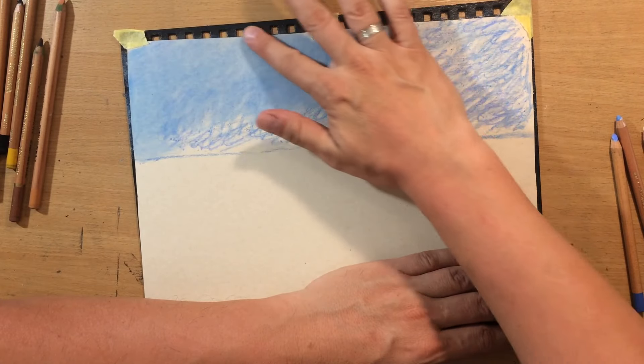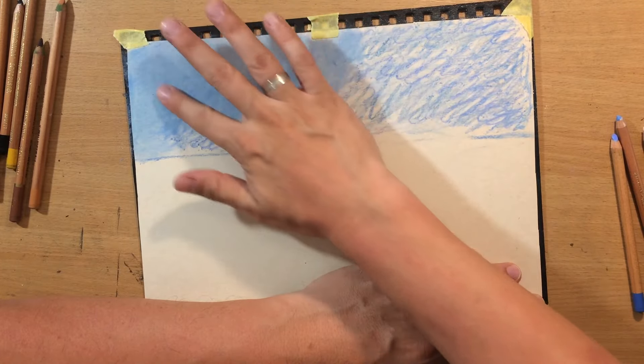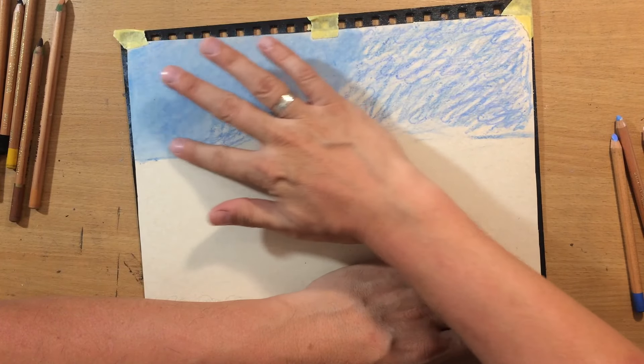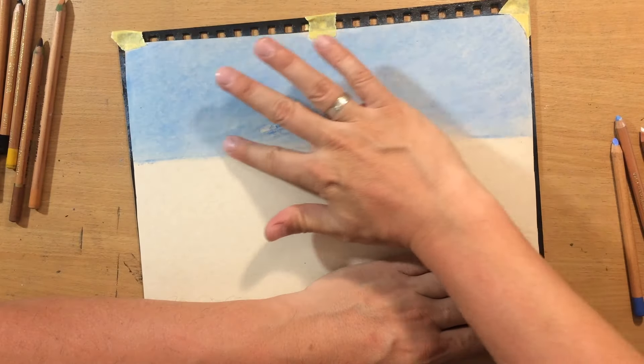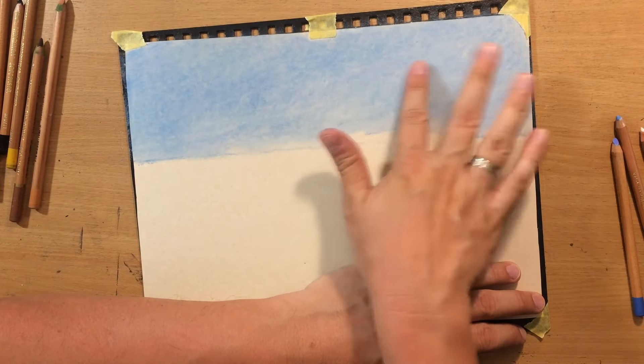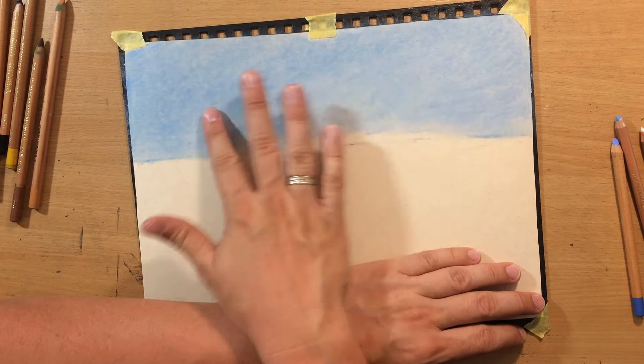The scene is gonna be divided roughly into three parts: the sky, then the rocks and the sea, and then there's a little bit of the beach in the foreground. The top part is very simple — just the plain sky. I'm not gonna draw in clouds.